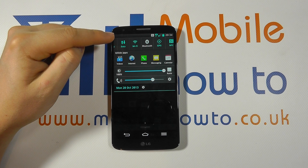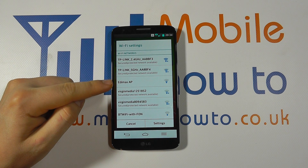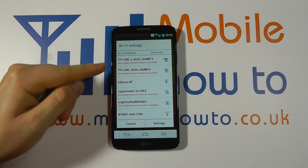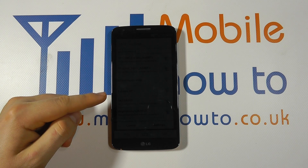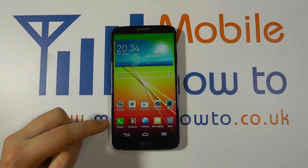The device will then search for wireless networks that are available, as you can see here. If you've already connected to networks within the area you are situated, it will automatically connect if possible. We have not connected to any wireless networks within range, so it's giving us the options to connect to one of these networks. We'll show you how to connect to one in just a moment, so I'm going to simply cancel out of this.